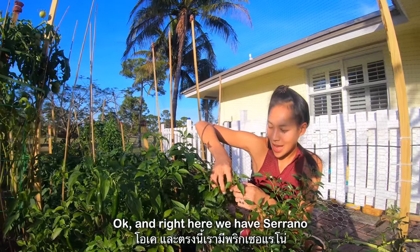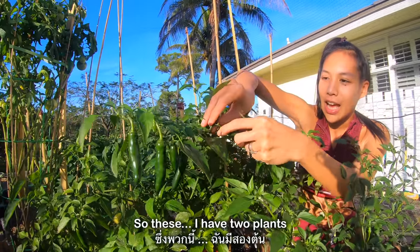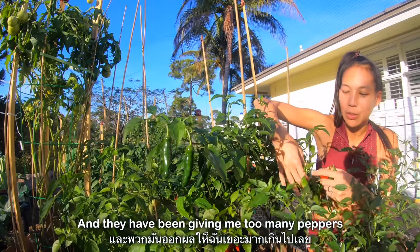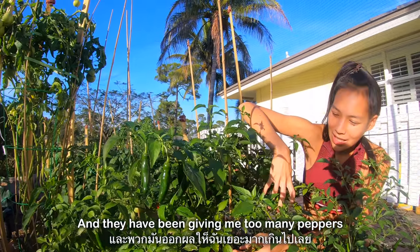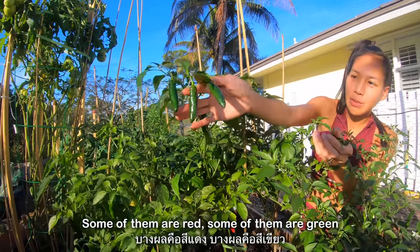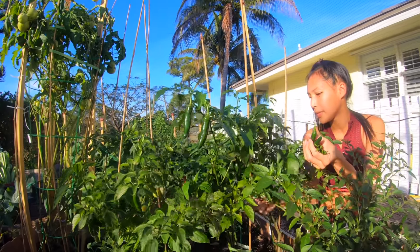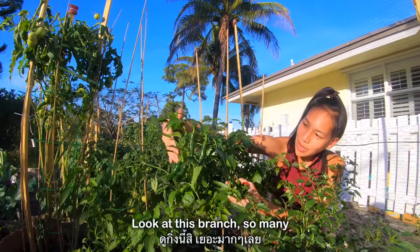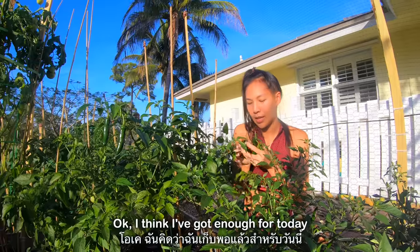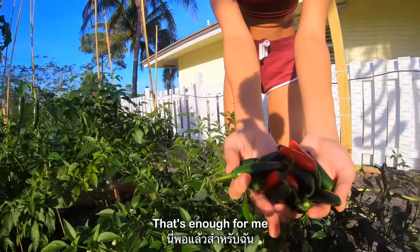Right here we have serrano. I have two plants and they have been giving me too many peppers. Some of them are red, some of them are green. They're really spicy too. Look at this branch — so many. I think I've got enough for today, that's enough for me.